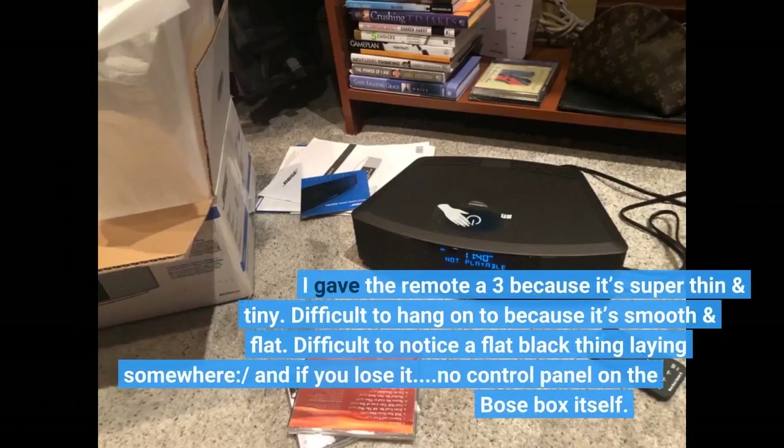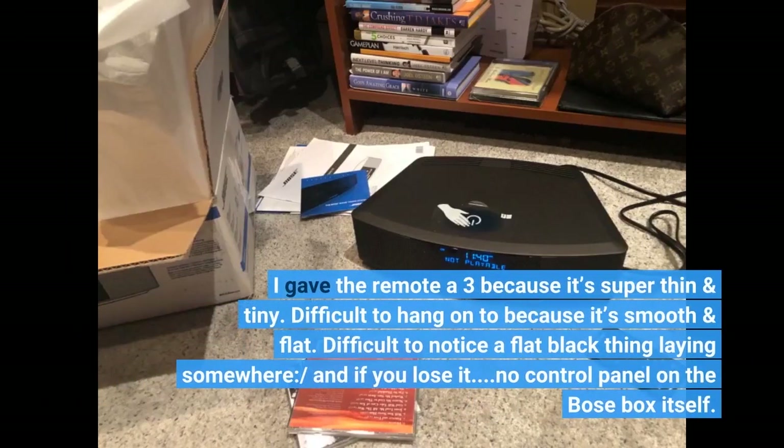I gave the remote a 3 because it's super thin and tiny, difficult to hang on to because it's smooth and flat, difficult to notice a flat black thing laying somewhere — and if you lose it, there's no control panel on the Bose box itself.